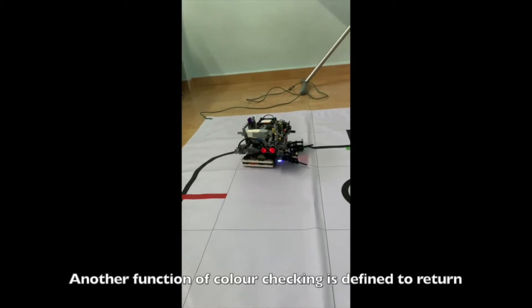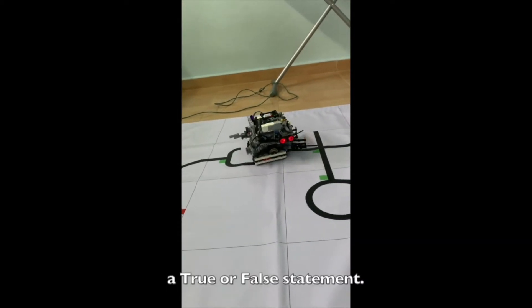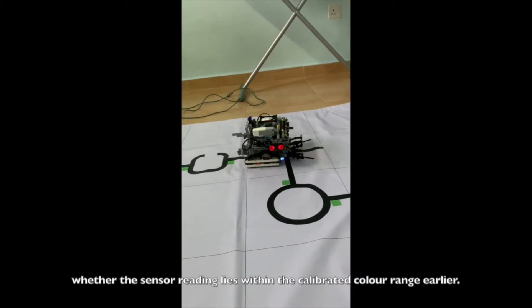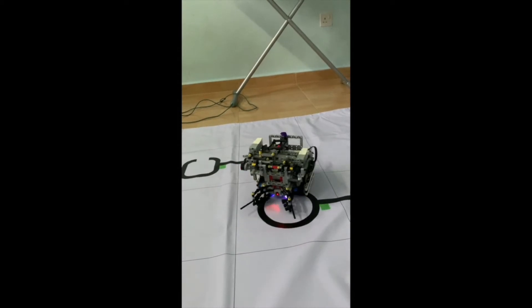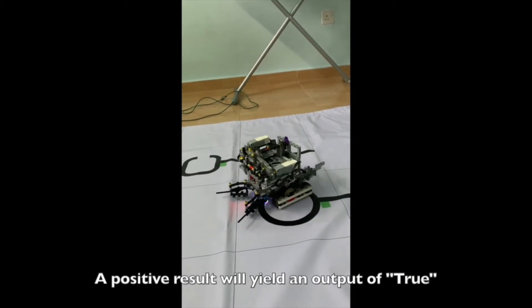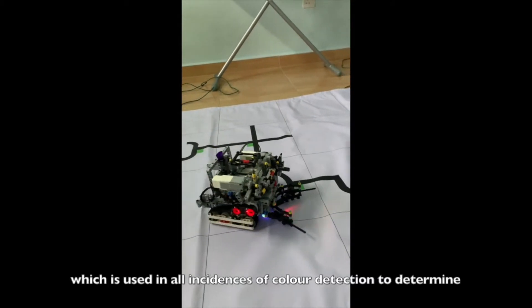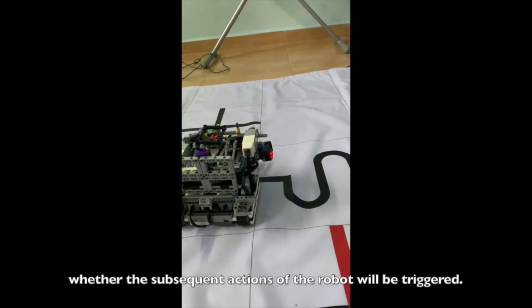Another function for color checking is defined to return a true or false statement. An iterative process is used to check whether the sensor reading lies within the calibrated color range. A positive result will yield an output of true, which is used in all instances of color detection to determine whether the subsequent actions of the robot will be triggered.